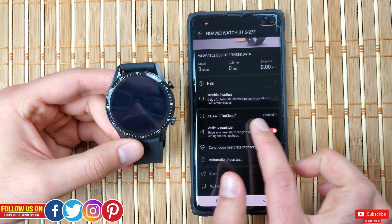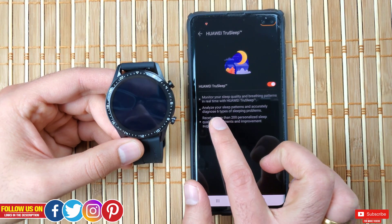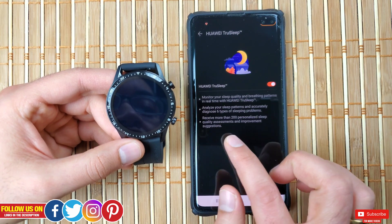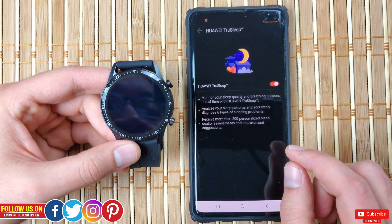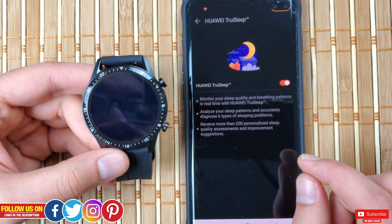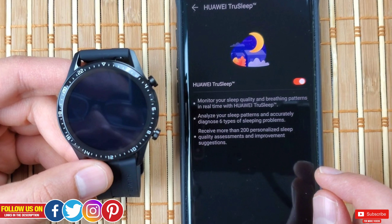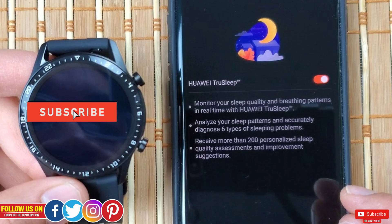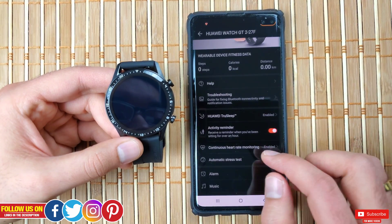Next is Huawei TrueSleep, which is enabled — make sure to keep it enabled. This will monitor your sleep quality and breathing pattern in real time, analyze your sleep pattern, and accurately diagnose six types of sleep problems. It also provides more than 200 personalized sleep quality assessments and suggestions. I'm personally highly impressed with the sleep monitoring and a detailed video about it will come soon, so stay tuned.